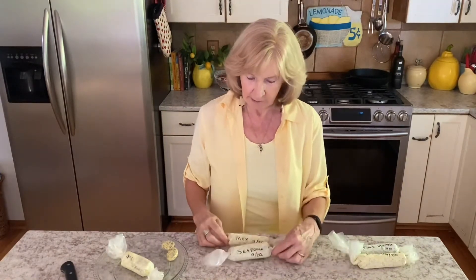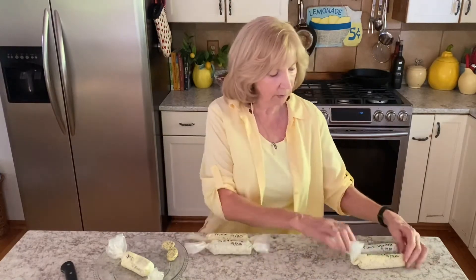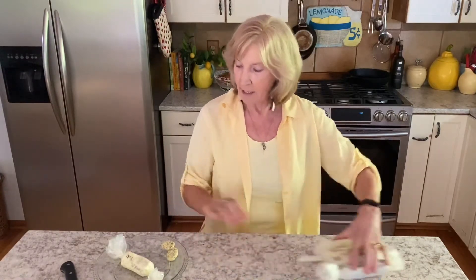The herbal butters are frozen rock solid and ready to use. When you get ready to use them you can put them in the fridge a little ahead of time, but I find they cut pretty easily when frozen. I've got the seafood one, the Mexican one, the French one, and the Mediterranean one. Tonight I cut off two coins of the plain sage one because we're having pork chops — as they come out of the oven sizzling hot you put one medallion on each one and you have a gourmet meal. I'm also doing a video on the pork chops with these butters, so check back in — we have lots more to share.